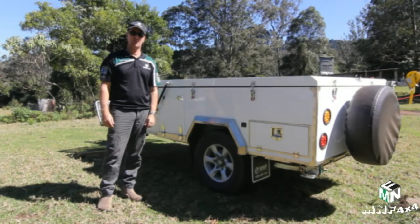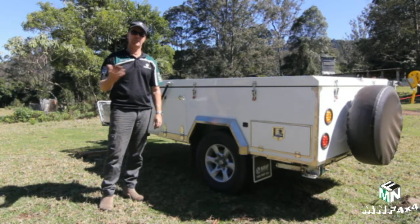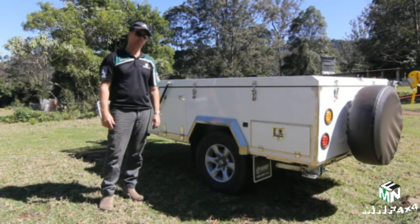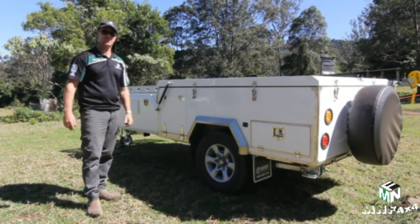These are our M&F campers that we're ready to hire out now. We've got two different models: a rear-facing camper trailer and a forward-facing camper trailer. First, we're going to show you our forward-facing camper trailer.